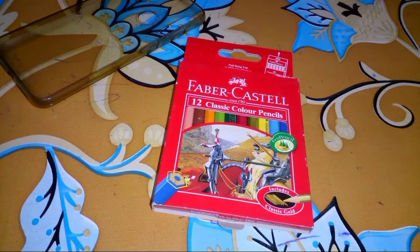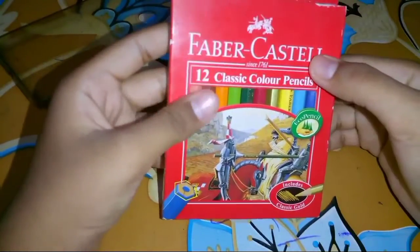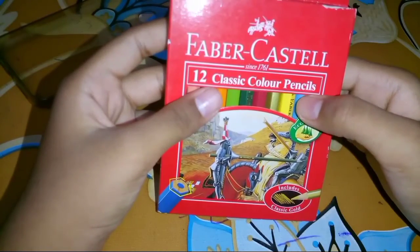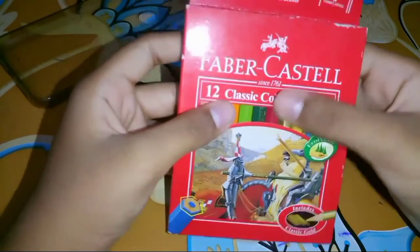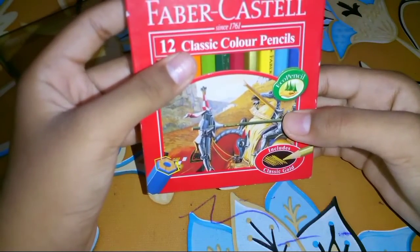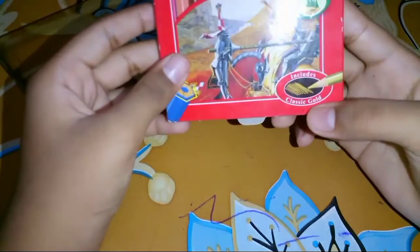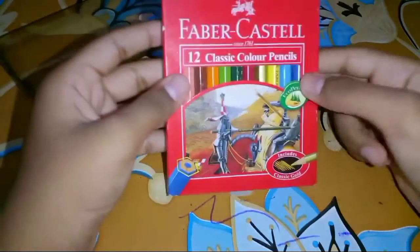So you can see the mini pack - this is the Faber-Castell pack. It is a mixed color pack called the Faber-Castell pack, with silver casing and 12 classic color pencils, signs 1761, and a classic gold finish on the packaging.